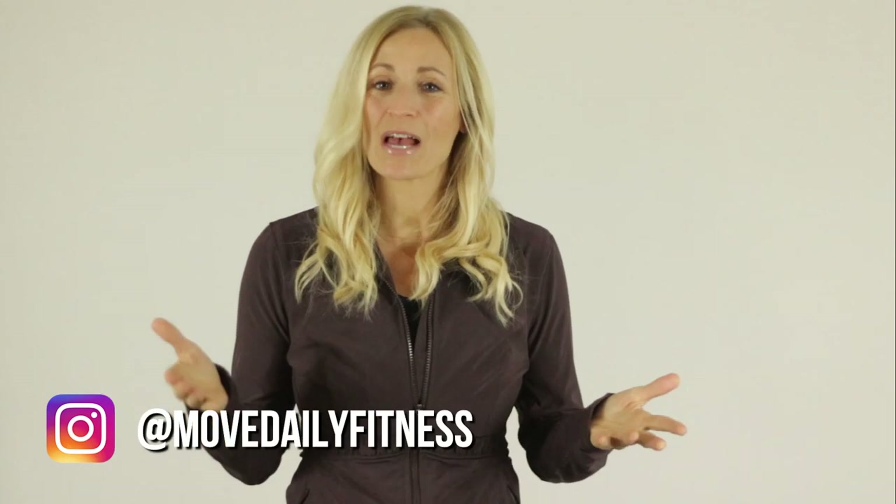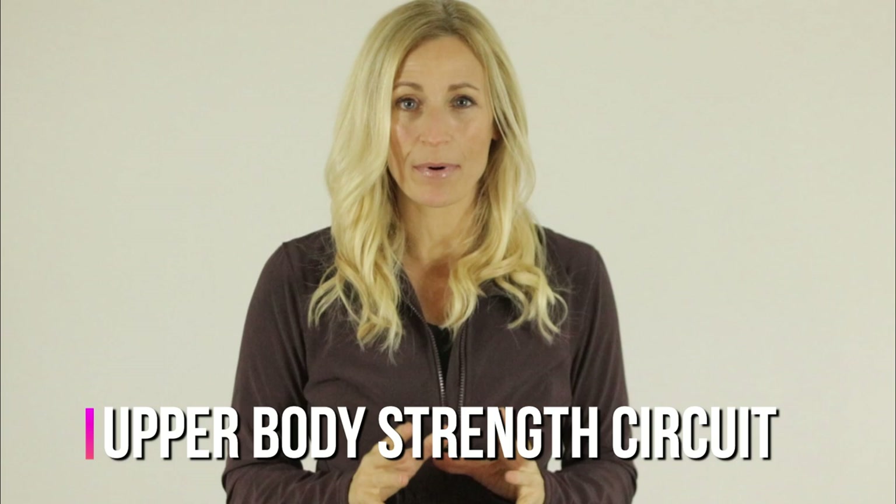Good morning Movers and welcome back to Move Daily Fitness. I'm Traci Steen. Today's workout is going to be a complete upper body blast. I'm hitting a little bit of everything, and in between each circuit we're going to do a really good burnout on the shoulders, the core, and the chest. So make sure that you stay tuned for that.